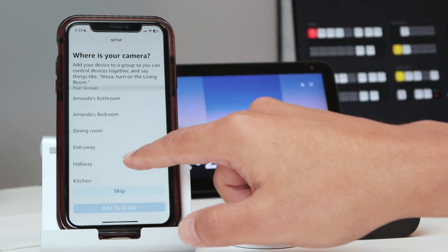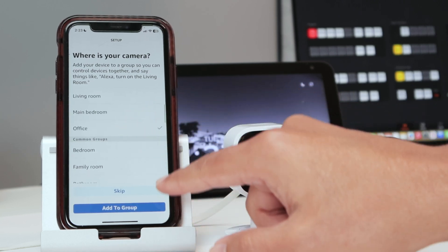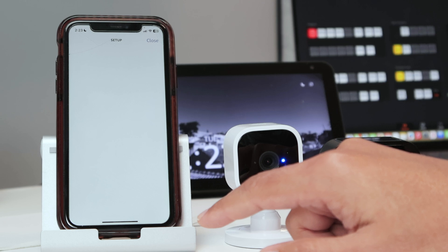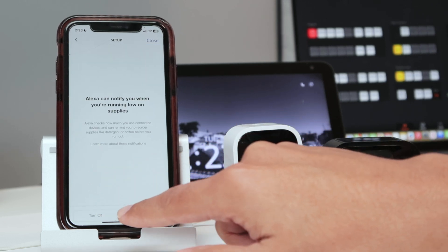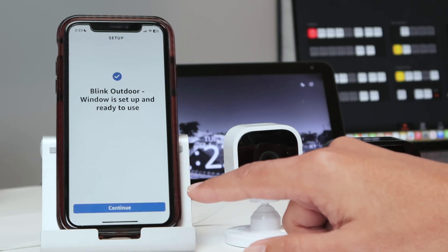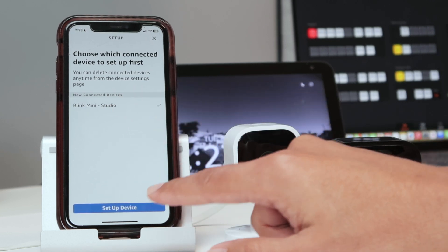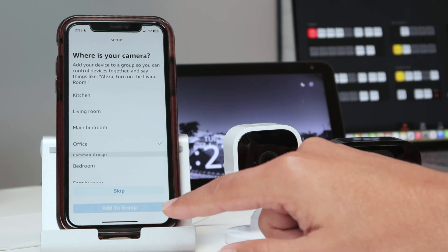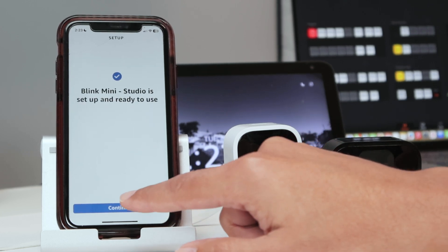I click the first camera to set up the device and add it to the 'Office' group, then hit 'Continue'. I skip the extra information by tapping 'Later' twice. Then I set up 'Blink Mini Studio' the same way, also adding it to the 'Office' group, and hit 'Continue'.